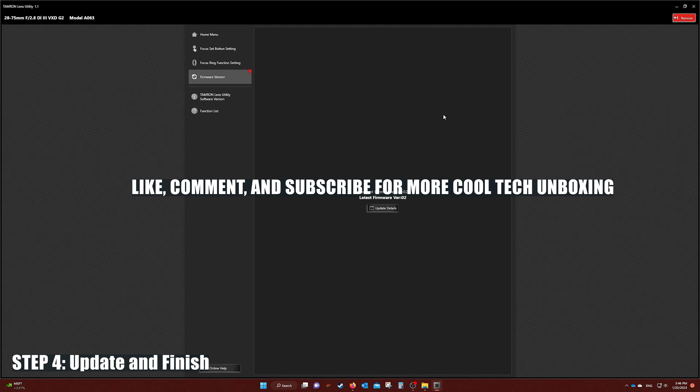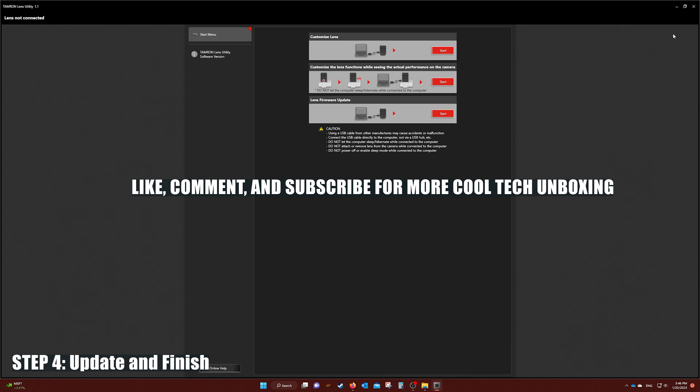If you find this video helpful, please subscribe and leave a like and comment below to let others know that your problem is fixed after watching this video. Thank you.